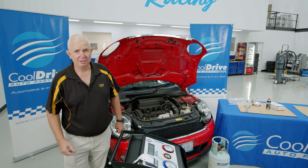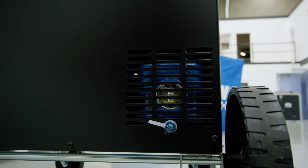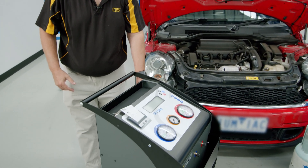The next thing to check in the preliminary is to check the vacuum pump oil, which is an easy check just down the back of the machine. Once we've done that, we turn the machine on and it will go into its own preliminary check.